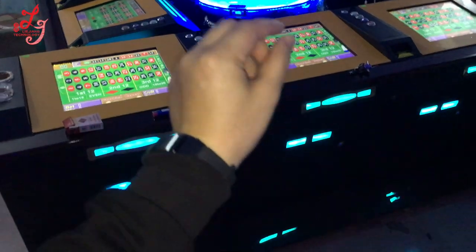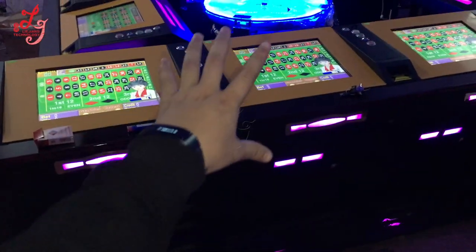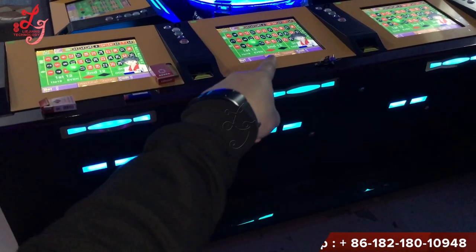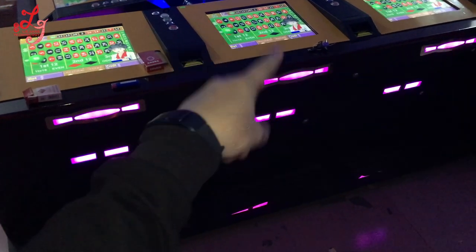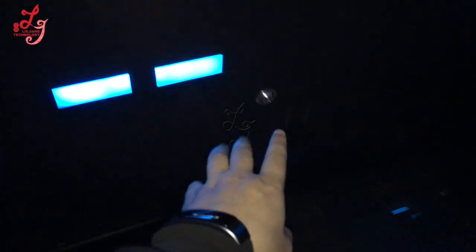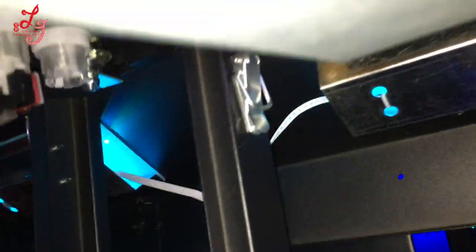Hi, this is Chris. This is our roulette machine. If you want to change the touchscreen or the monitor of the machine, you are supposed to open this door first, then come in. You're supposed to open this door first.